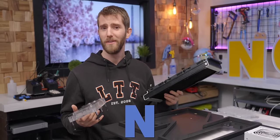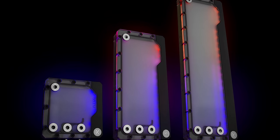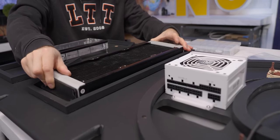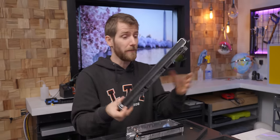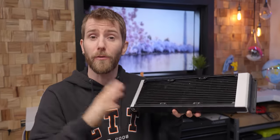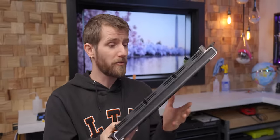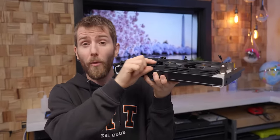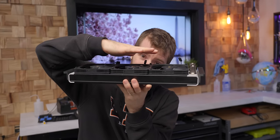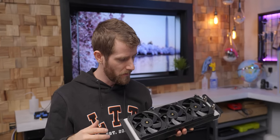We could have gone for any size of EK's Quantum Kinetic Flat D5, so we went with the 240 millimeter version. It comes with a reliable D5 pump and gives us lots of room to route tubing — first to our radiator here on the other side. We went with the EK Quantum Surface S360. It uses copper fins and a balanced fin density for solid performance regardless of your fan speed, which matters a lot more than usual because these Noctua fans are low profile, so they have lower static pressure.